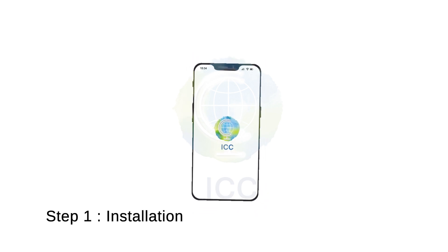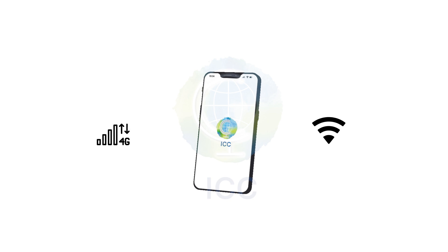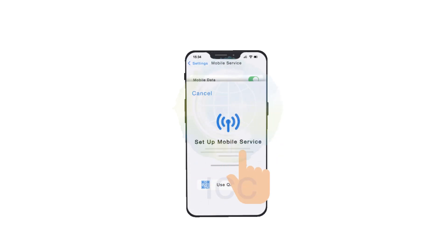Grab your phone first. Make sure you have a stable internet connection, such as Wi-Fi or mobile data. Go to Settings and then Mobile Service. Tap on Add eSIM and then use QR code.